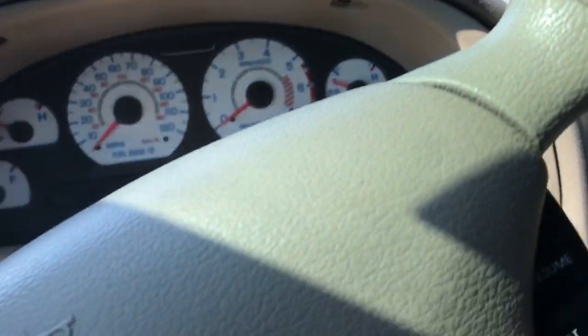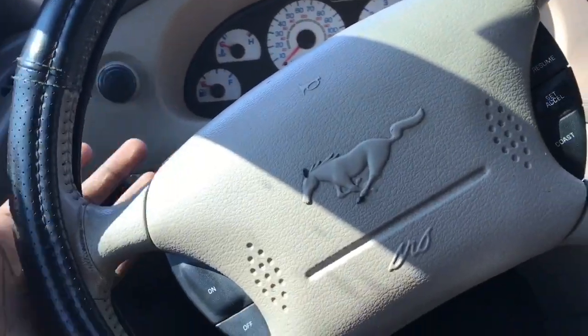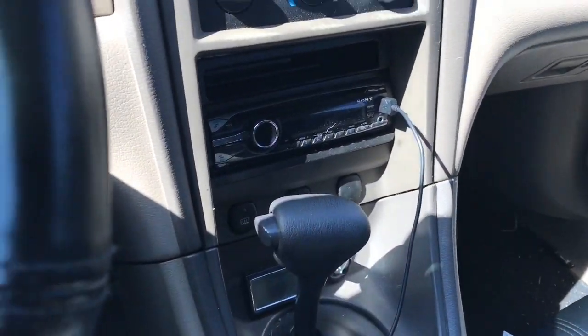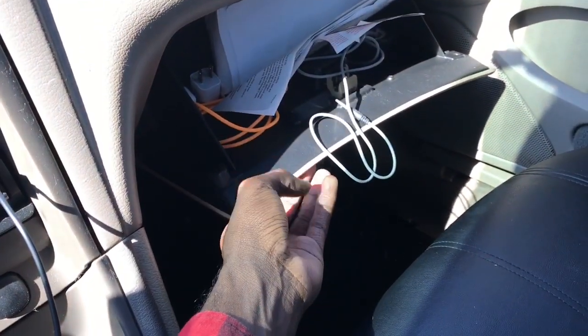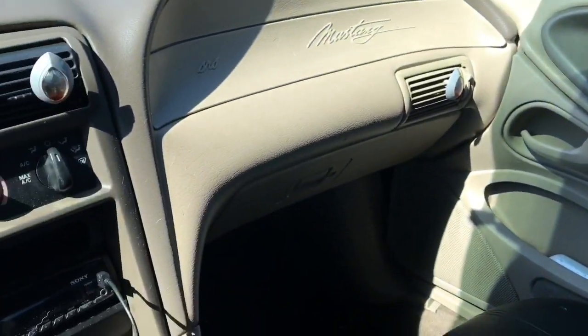Steering wheel cover — basic stuff. The car came in pretty okay condition. There's an aftermarket radio and I can hook my phone up to it. I always keep a USB in the car, plus a couple of adapters and an aux cable in there, even though my phone doesn't have an auxiliary port.